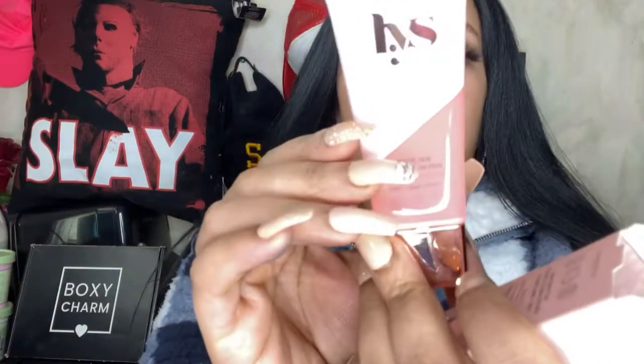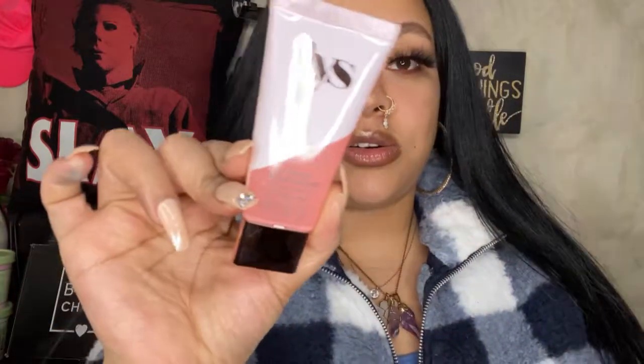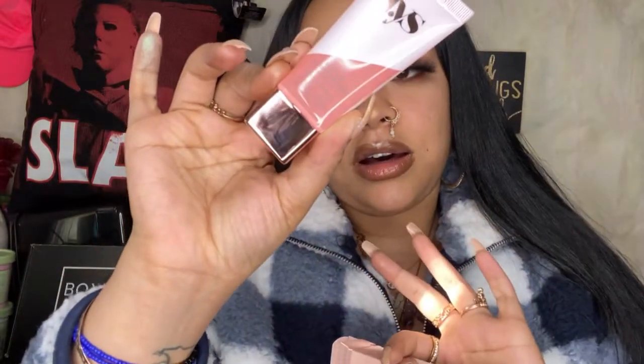Next is the Secure Skin Gripping Serum Primer. I can't wait to try this and put it on. It is pore and shine — it helps balance the daily skin and brightens the skin as well. It's also gluten-free, cruelty-free, and vegan. You guys know I'm 100% for any products that are cruelty-free and vegan. It's $20.